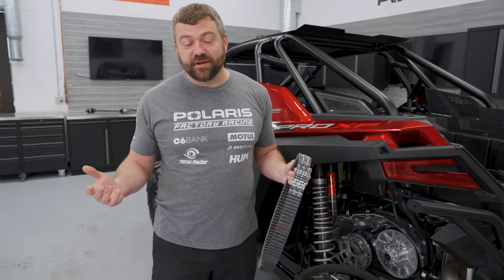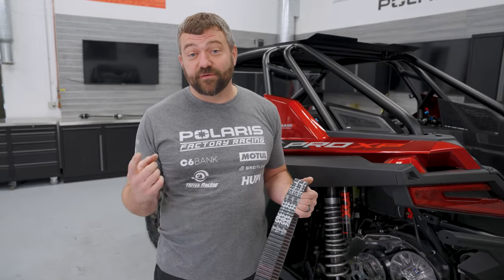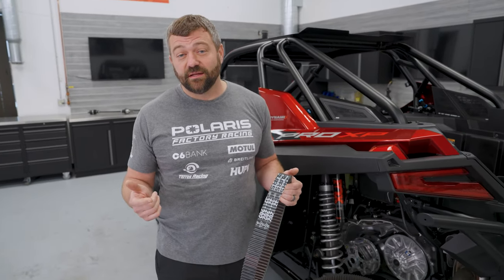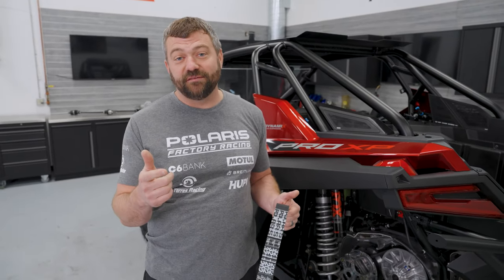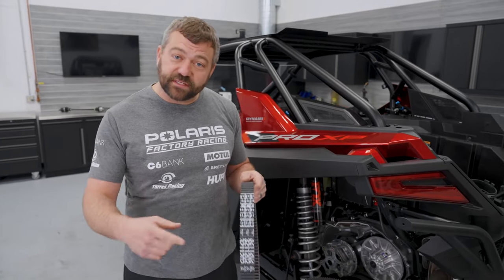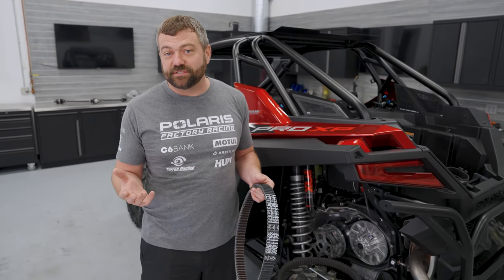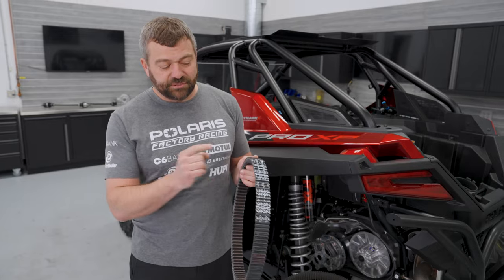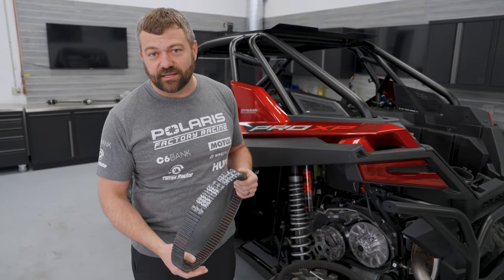What are some things people do that destroy belts fast? The first is not using low gear when you need it. Say you bought a brand new Razor and want to load it on your trailer — best thing you can do is shift into low, put it in all-wheel drive, and get into the throttle enough to get the wheels rolling. Where we see a lot of people go wrong is they treat it like a truck with a torque converter, ease into the throttle thinking they're taking it easy — but you're actually tending to hourglass or spin-burn the belt. I'll show you what that looks like in a bit.